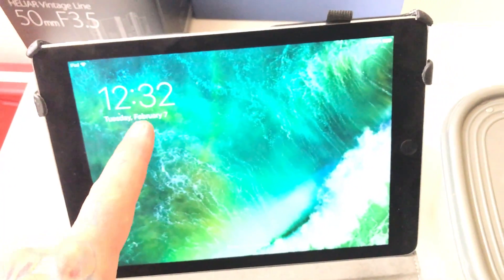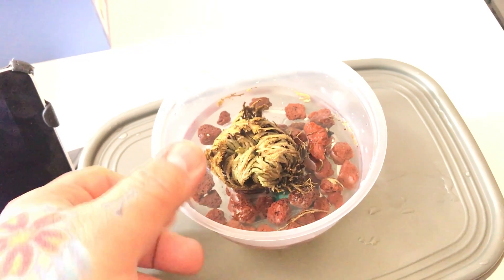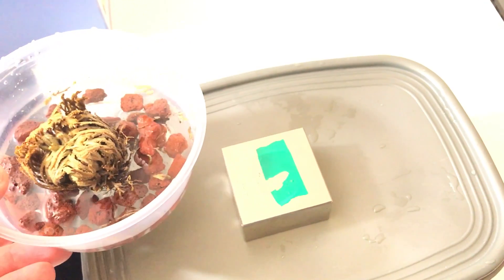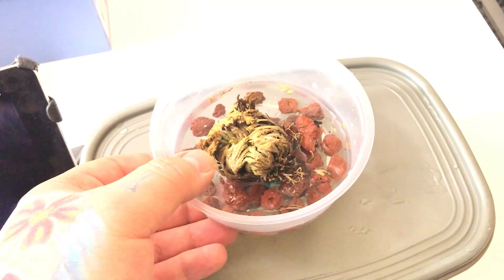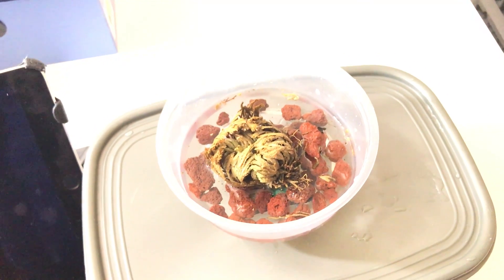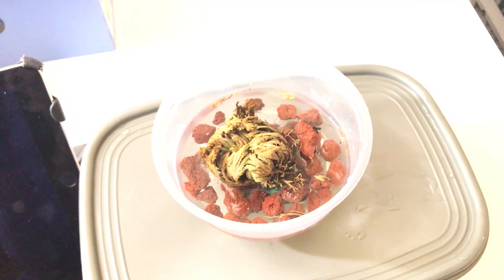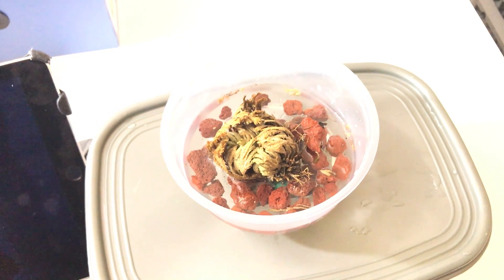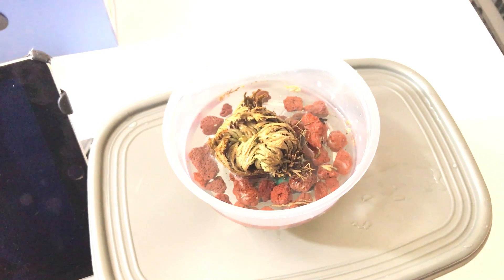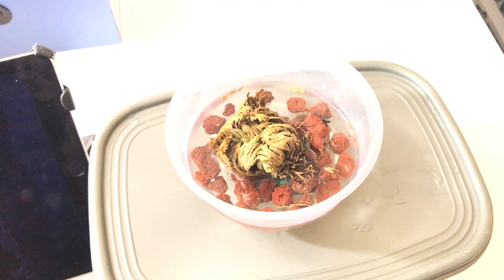It's 12:32 a.m. I just put the Resurrection Plant with water over the south pole of this magnet, and I'll prove to you after I'm done that the Resurrection Plant opens up almost twice as fast as opposed to a controlled opening from completely dry.